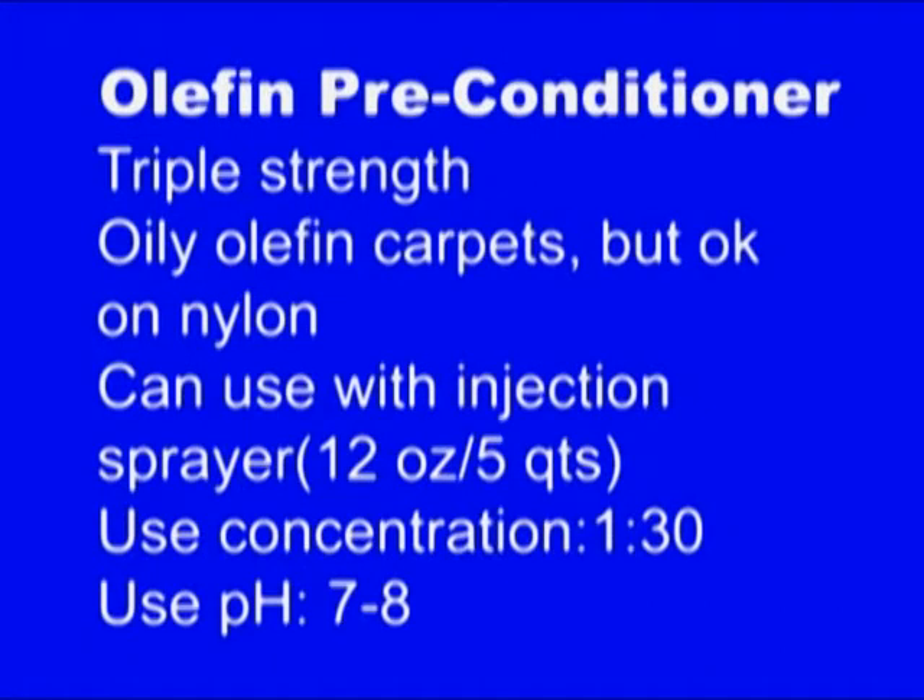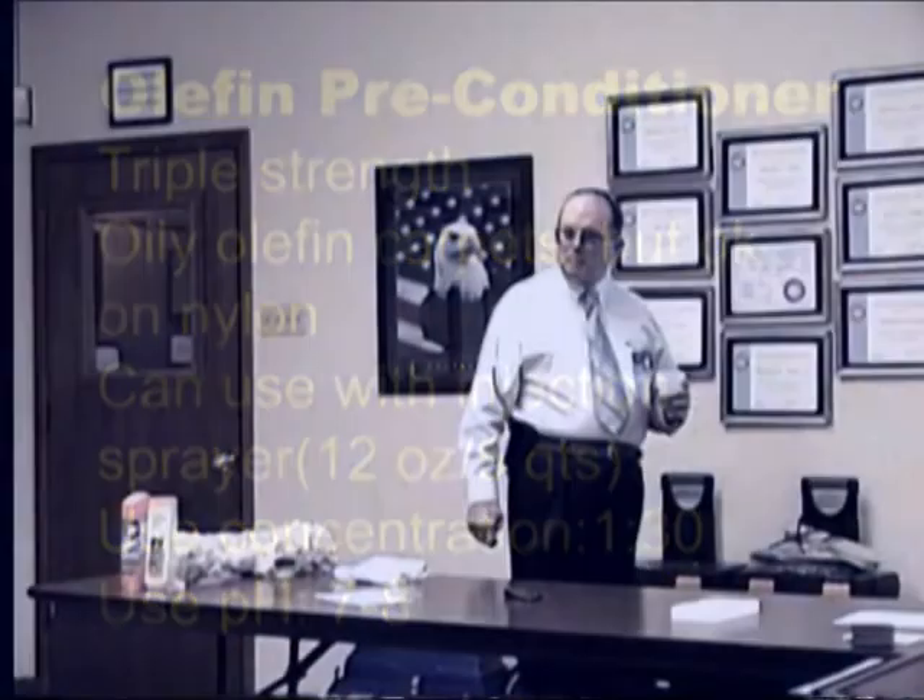Olefin pre-conditioner is designed primarily for olefin — specifically a really oily olefin carpet, like in a car showroom where someone put olefin exactly where it doesn't belong. You dilute it 1 to 30 with water. If you're using the injection sprayer, which dilutes 1 to 10, you first dilute it 1 to 2 with water, put that into the jug, and when it gets sprayed out it comes out at 1 to 30.